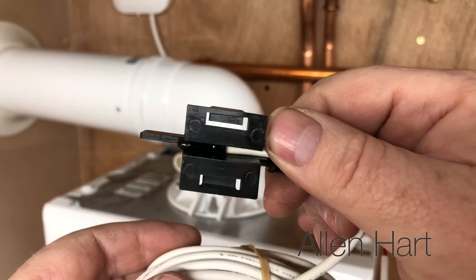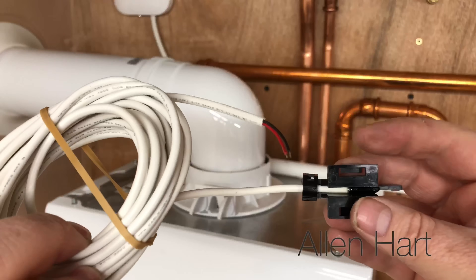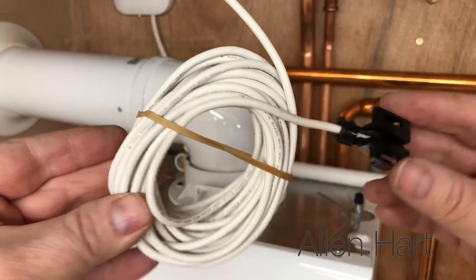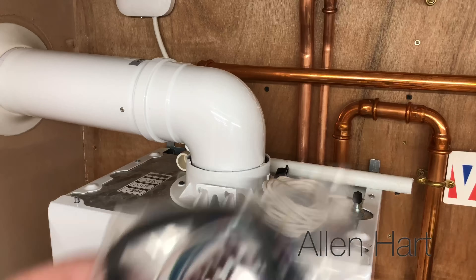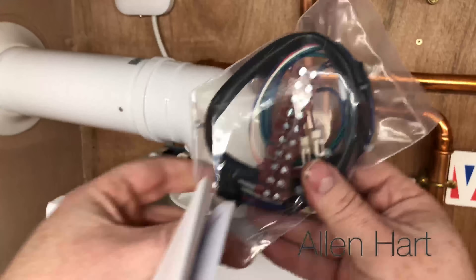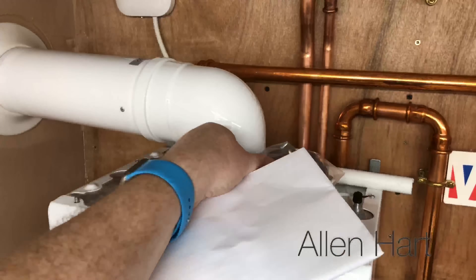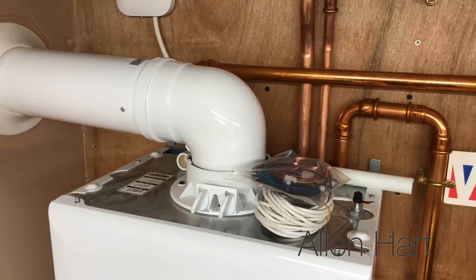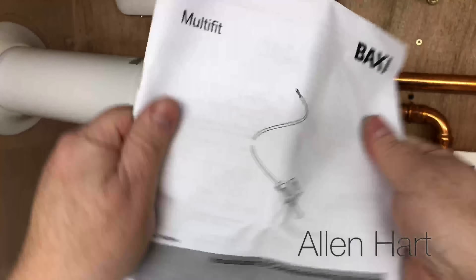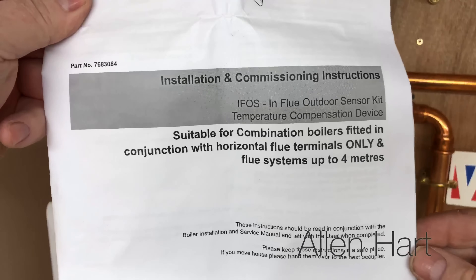So that's the sensor — it clips into the flue and then you've got your wire that goes down the air intake. We've also got a wiring kit and there's a few clips in there as well, and then the most important thing of all, the instructions.